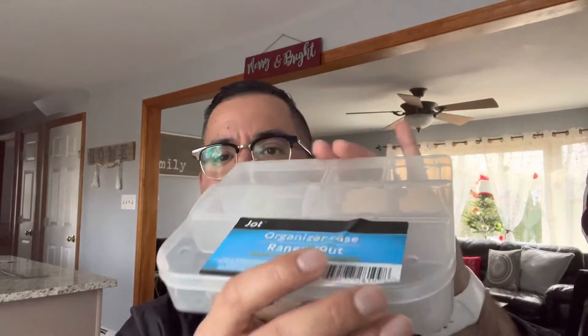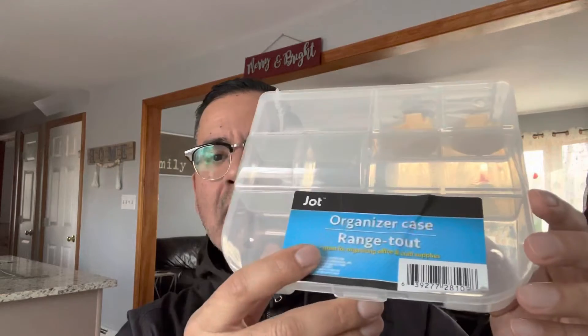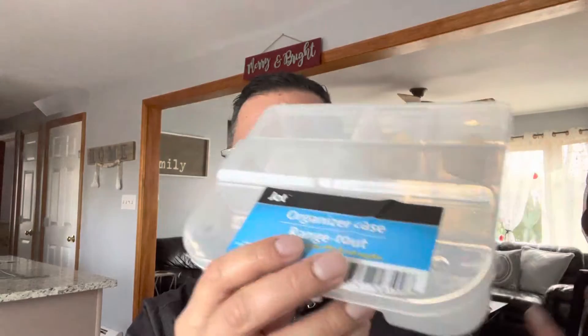When you buy a Nendoroid, they come with multiple face plates and a ton of accessories. Depending on which face mold you like, you just sort of put it back in the box — or you could put it in a nice organizing case like the ones I have here. I like to go to the dollar store and get these cute little tote-size organizing cases for my Nendos, so if I want to swap out a face, that's what I do.